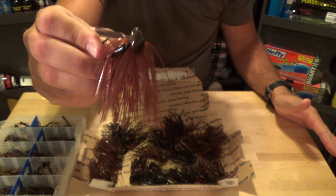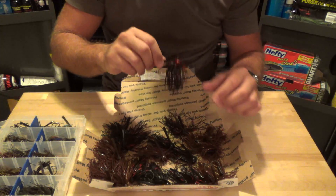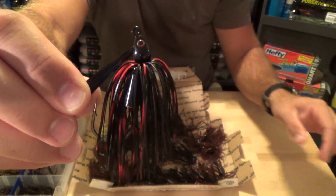I'm totally impressed with that skirt color - he just nailed that color. Next up we have the Swim Jigs. These are 3/8 with a 5/0 hook. The Swim Jigs, of course, have those eyes on there.